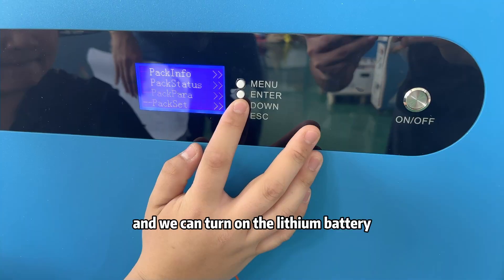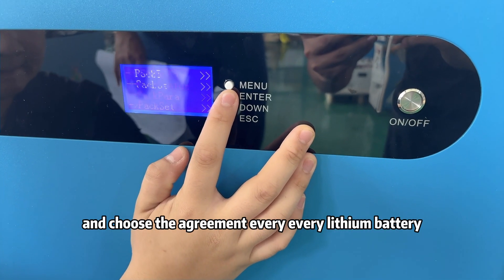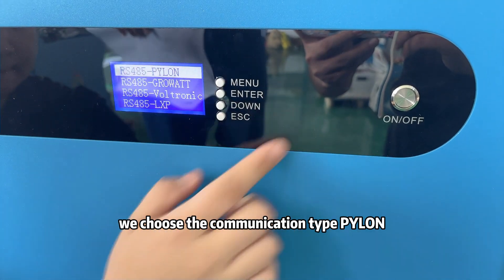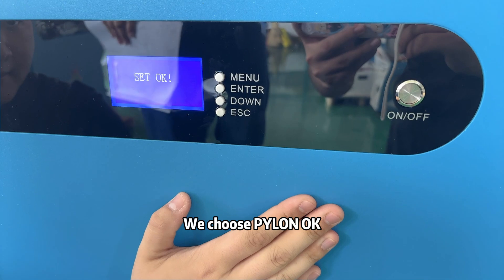Now we finish the wiring and we can turn on the lithium batteries and configure the settings. For every lithium battery, we select the communication type as Pylon. From lithium battery 1 to number 6, we choose Pylon.